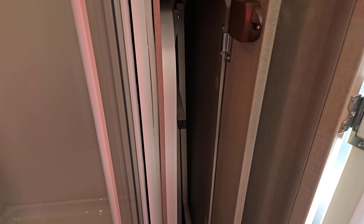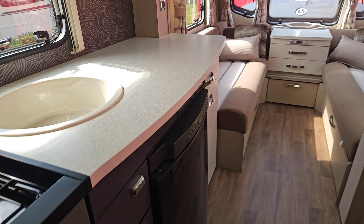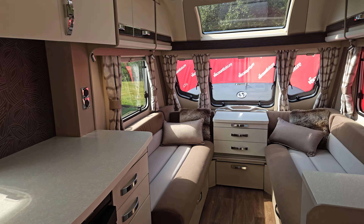Our table is hidden in here — we can use that for dining inside or outside, whatever we want. That is all there. That's the basics of everything inside.